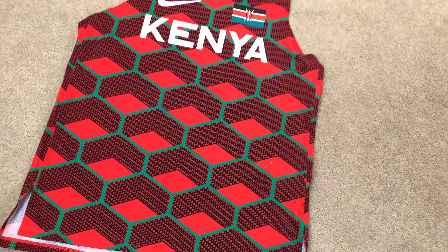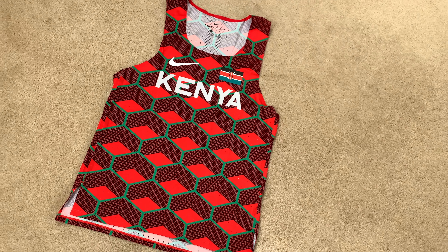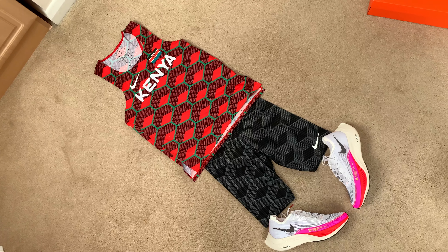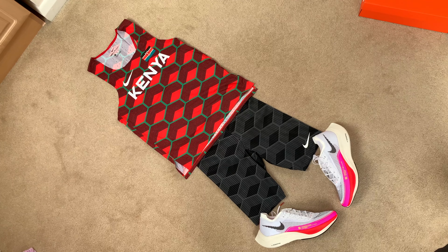I've never owned an international singlet — I wish it said Team GB but unfortunately it doesn't. Paired with the tights, they look really, really nice together. Definitely a racing kit, though I'll definitely be training in them too. For now, let's get on to that tempo run.